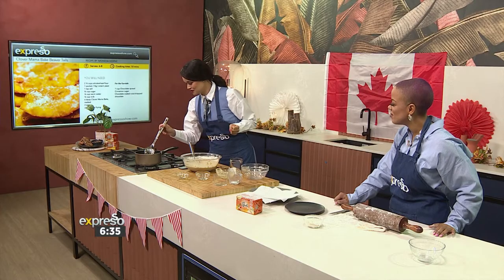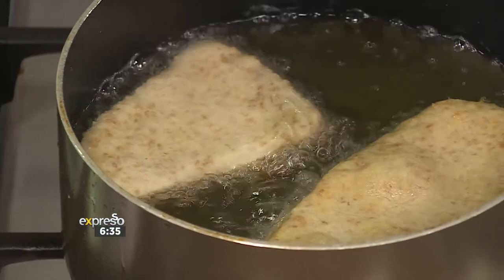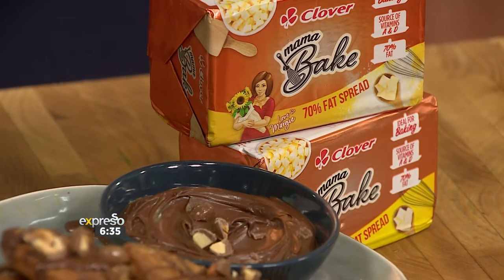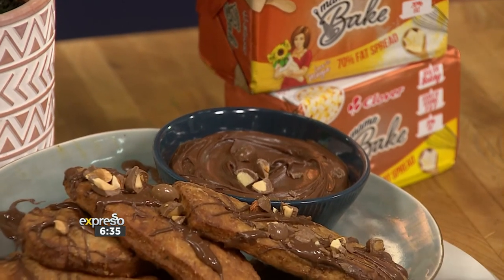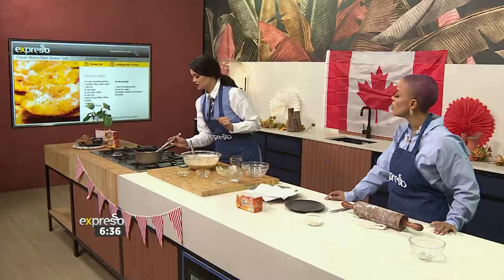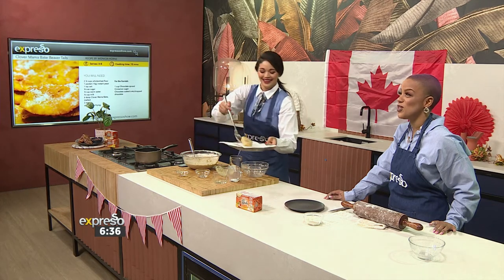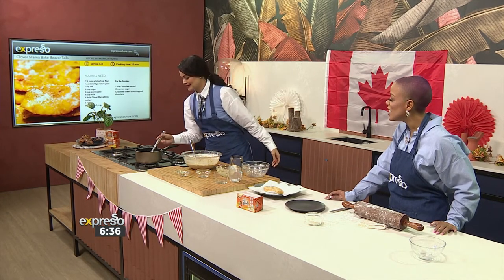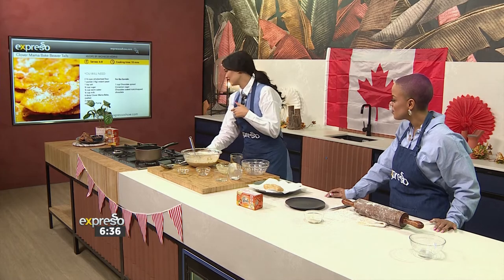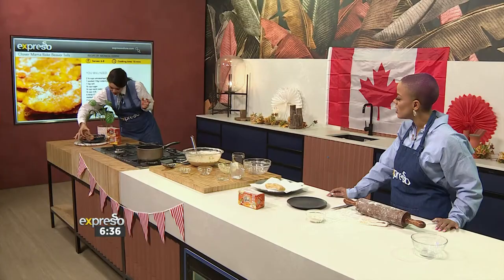So I'm just going to turn it around — it's getting nice and crunchy. I'm going to turn this off just for safety. Basically you'll make sure it's nice and brown. This is how you cook on TV — the food is finished for you. Now it's time to taste the ready-made one. Of course, we served ours with some chocolate. This is the true test of a beaver tail.